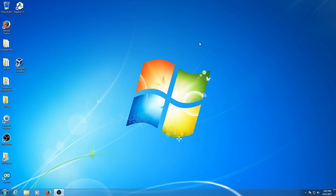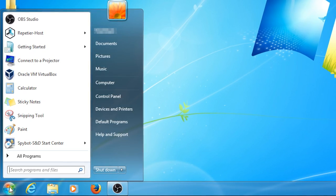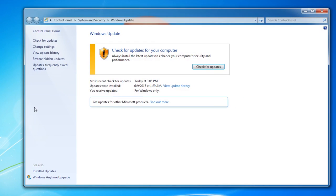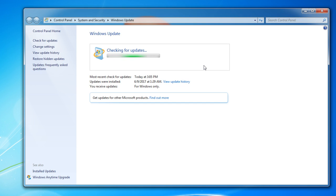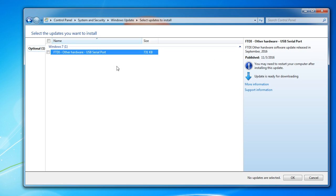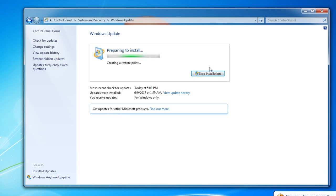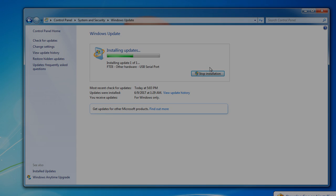After you get your USB driver installed for the Maker Select, you may need to run Windows Update to get your computer to recognize the board, so if it's not working, don't give up hope just yet. Open the Start menu and type Windows Update, and press Enter or click on the search result. Click on Check for Updates and wait for Windows Update to finish. Under Optional Updates, you should see FTDI Other Hardware USB Serial Port. Select that update, click OK, and then Install Updates. You'll probably have to restart your computer after it's done, but that should be the last step to get your computer to connect to the printer with software like Cura or Repetier Host.